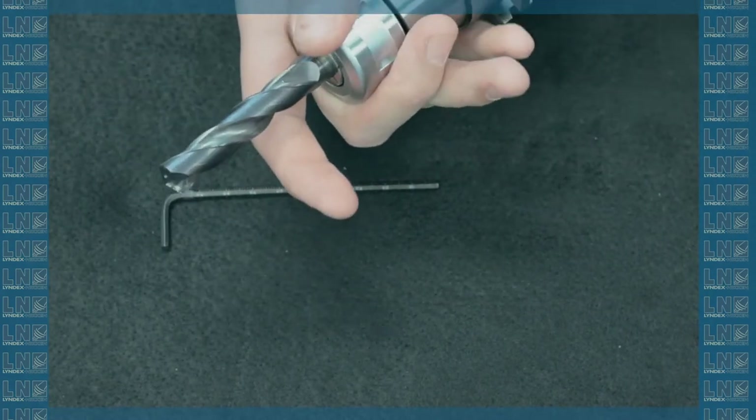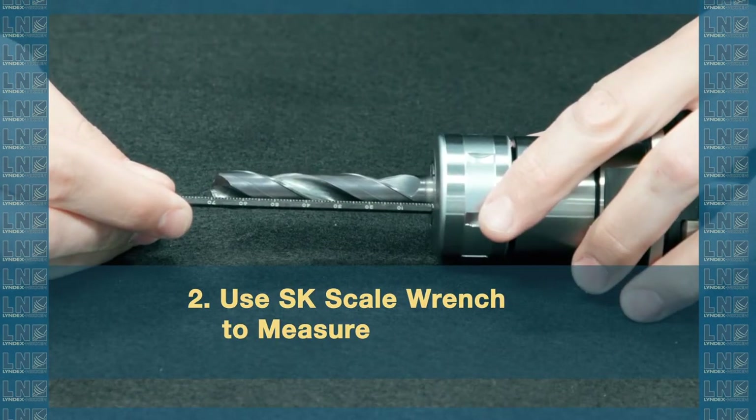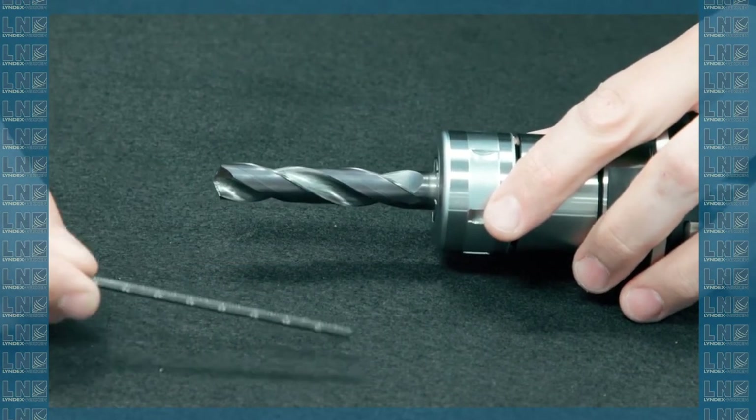I'm going to take my scale wrench and do a quick measurement here. It looks like I'm at about 71 millimeters. And let's say this tool needs to stick out 80 millimeters for clearance.